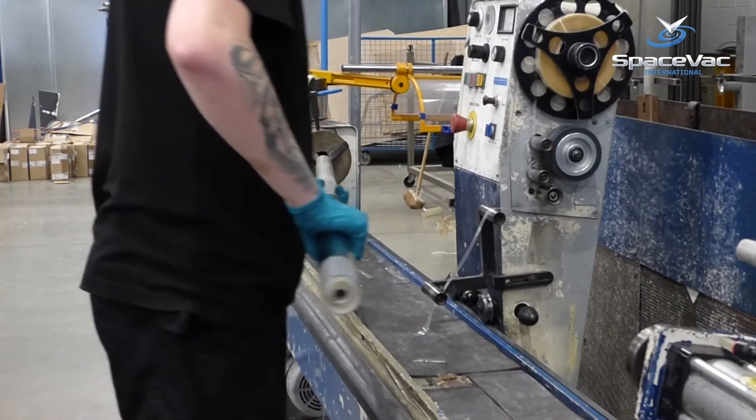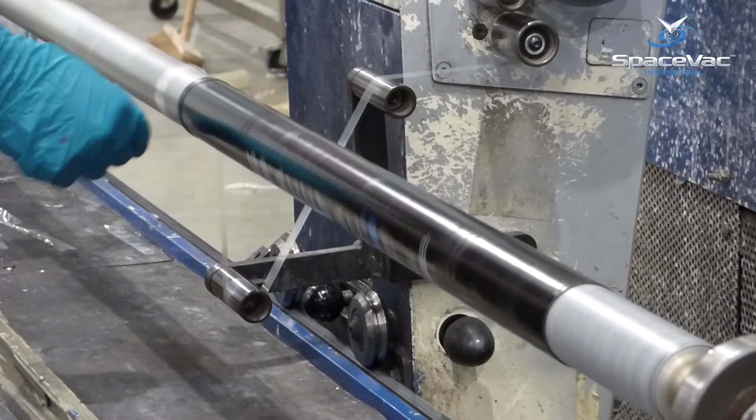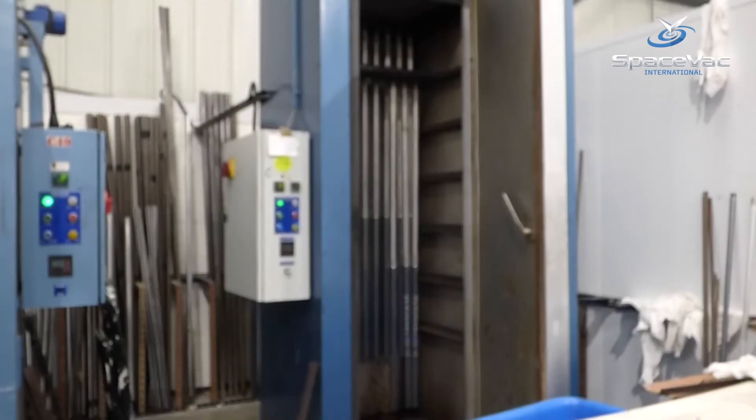Each pole is then stickered before being double wrapped in a protective outer layer, which adds further protection and durability to each pole before they are all cured overnight in an industrial oven.